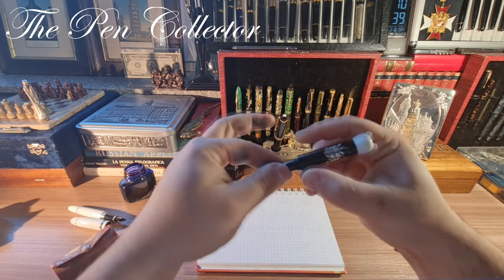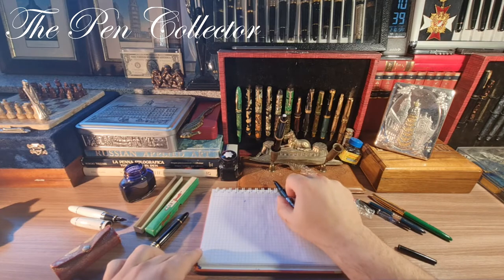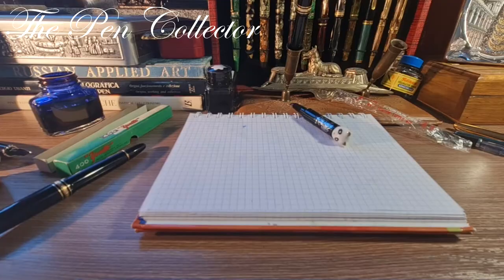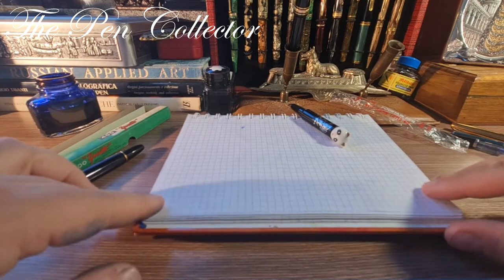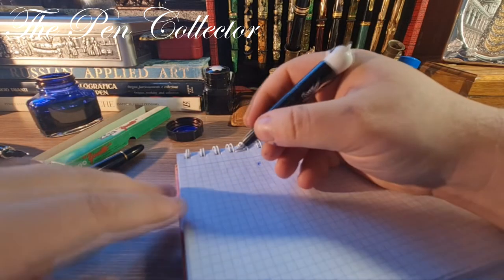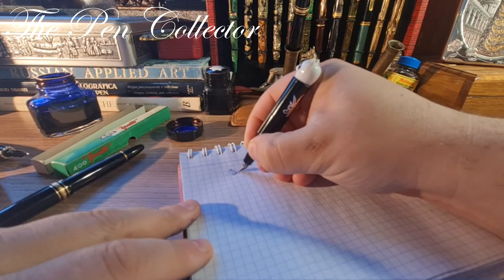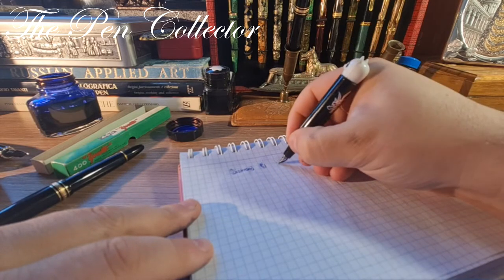I am ready for the writing sample. Before the writing sample I will change the angle of the camera for you to have a better look. Okay, I've changed the angle of the camera and now I'm ready for the writing sample. So this here is a Diamond 61 Panda.